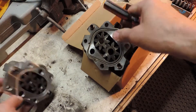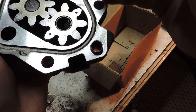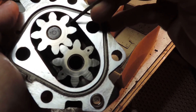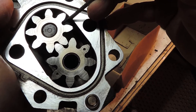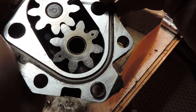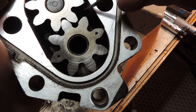Now this is the original oil pump. It's got 300,000 miles on it. I want you to watch again.